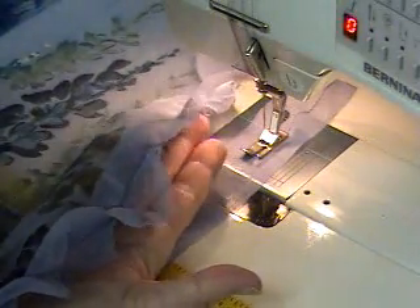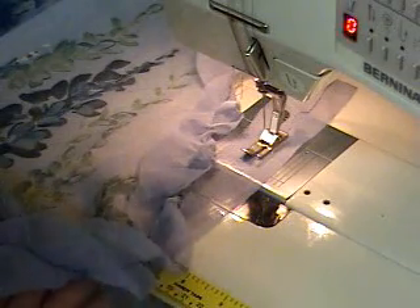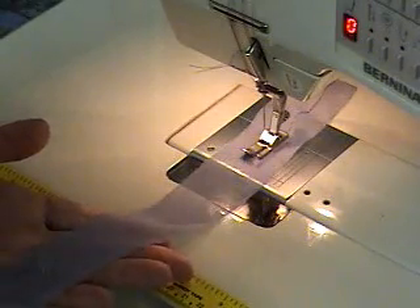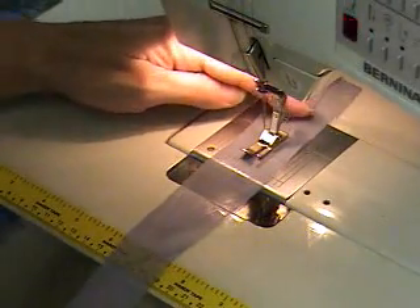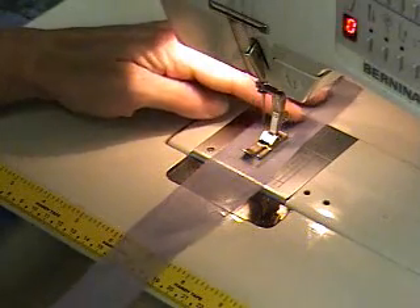I'm going to show you how to get this interesting wave edge on the front of this really, really sheer jacket. I'm going to cut a strip about an inch and a half wide, or two inches depending on how much width you want of this fabric, so it needs to be on the bias. This is very important — it needs to be on the bias.